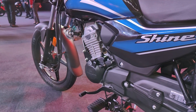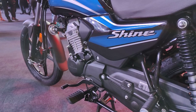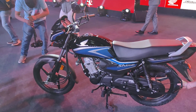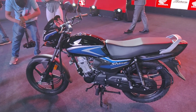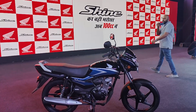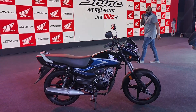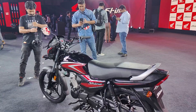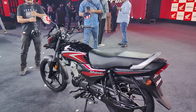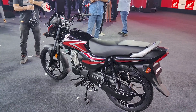We'll be able to tell you how this engine performs only when we get to ride the motorcycle. Speaking about the price, it's priced at Rs. 64,900 ex-showroom Mumbai, which is a very decent price. Honda is definitely looking to gather strong sales numbers with this 100cc motorcycle. The CB Shine 125 is already a very popular motorcycle with strong sales, and Honda is hoping to replicate that success story with the Shine 100.